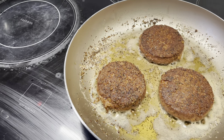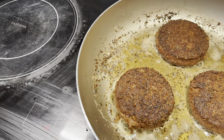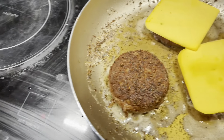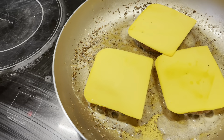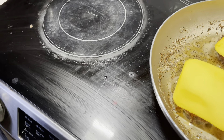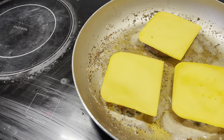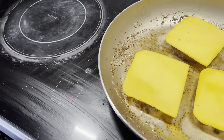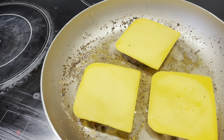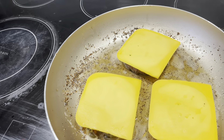Now they are this crispy brownish golden color that I love about my burgers. We're going to add the cheese to all three burgers to give that cheesy thick burger taste. I used to love cheese when I was eating cow's cheese, but now since I found this vegan cheese that tastes so much like regular cheese — it's unreal. I have to put it on everything I used to put cheese on.